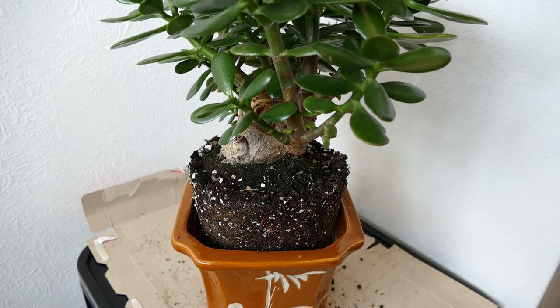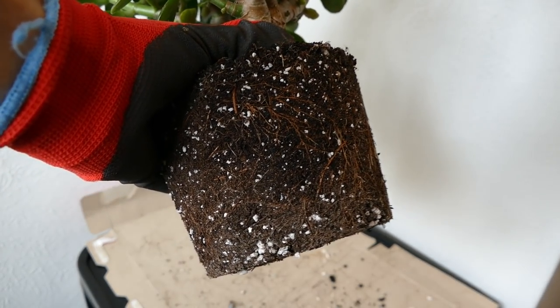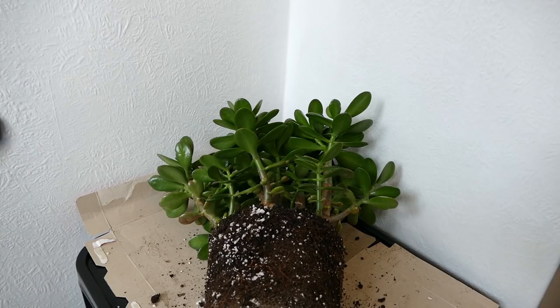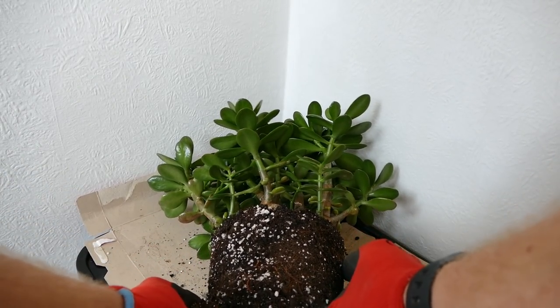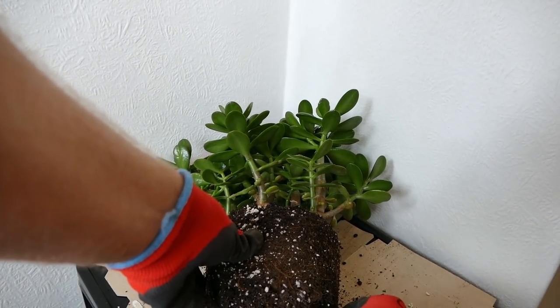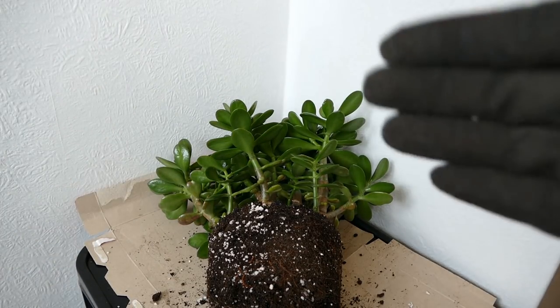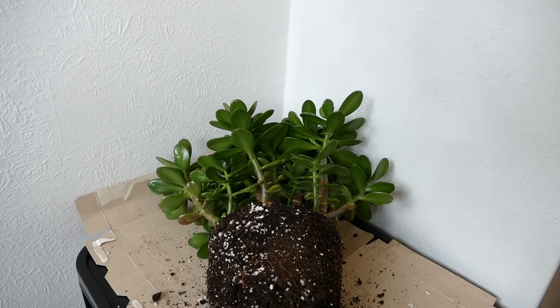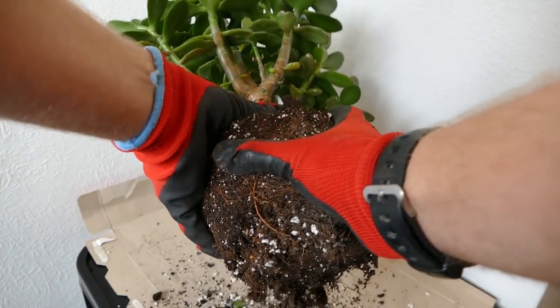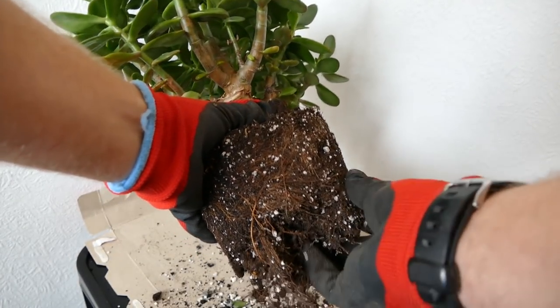I could ram it in and push it down hard and it'd probably just squeeze in, but that's not going to be very good for the plant compacting all the soil. So I'm going to have to shave off a little bit of soil to get it to fit. I don't want to disturb the roots too much, but I'll have to take some off. I'll try to break it apart by hand as that's slightly less invasive. If I have to be quite aggressive it's better to make a clean cut than to rip roots — ripped roots create a large wound that easily gets infected, whereas a clean cut creates a smaller wound that's less prone to infection.